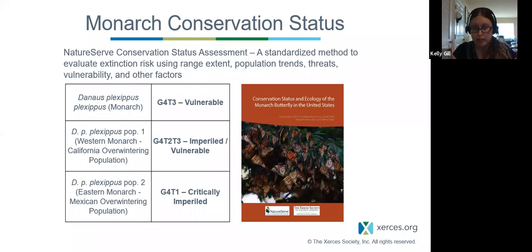Xerces has worked with NatureServe to do a standardized conservation status assessment to evaluate extinction risk. We find that eastern monarchs are vulnerable, western monarchs that overwinter in California are imperiled or vulnerable, and the eastern monarch population overwintering in Mexico is critically imperiled. All of these resources can be found on our website.